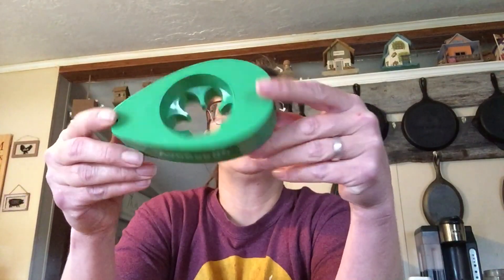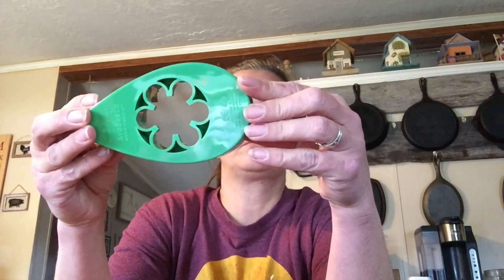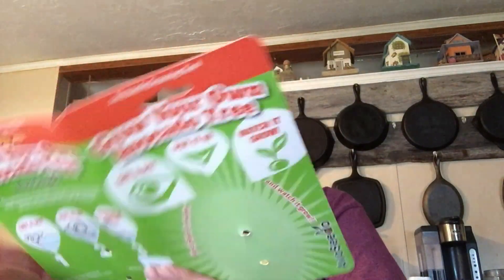I have an avocado seed that I'm trying to grow right now. It's not doing nothing. So we're gonna open this up. Just a piece of paper. This is what it looks like. We're gonna try, because I do have avocados. Ten easy steps.